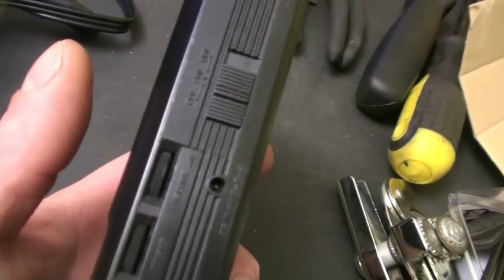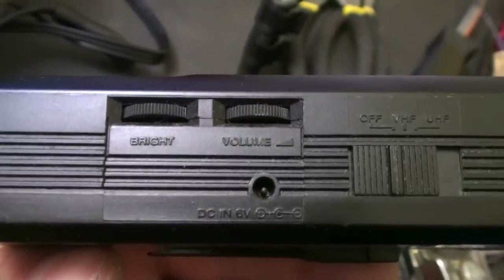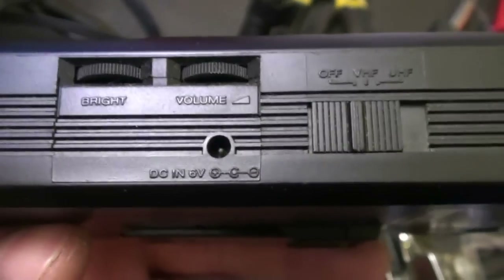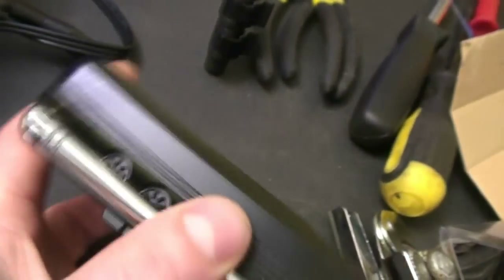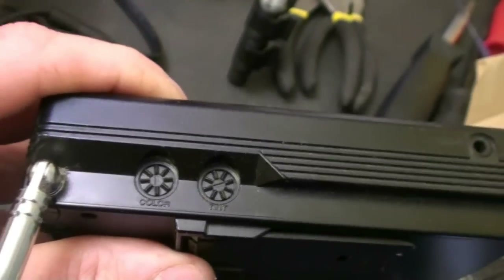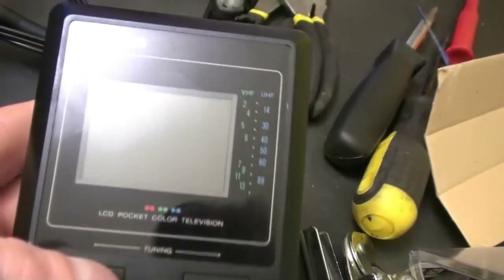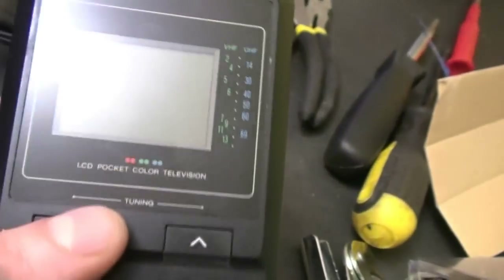On this side it has brightness and volume controls, a six-volt input, and then VHF and UHF selector. The power selector switch is on the other side. Under the antenna there's color and tint controls. It's just a passive matrix display — a very poor display by modern standards.